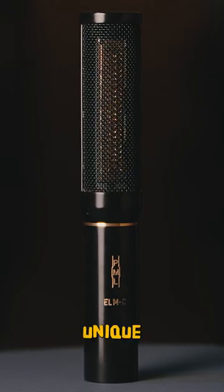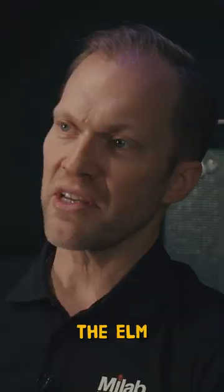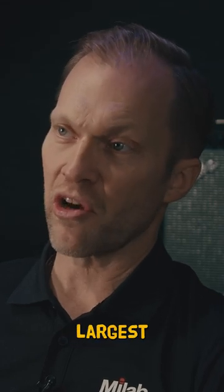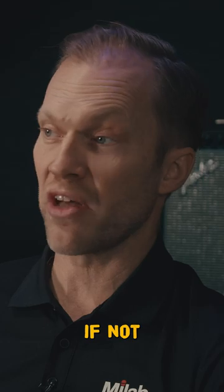The Pearl ELM series is a unique series of microphones, built on the ELM capsule which is a completely unique capsule. It's one of the largest condenser capsules on the planet, if not the largest.